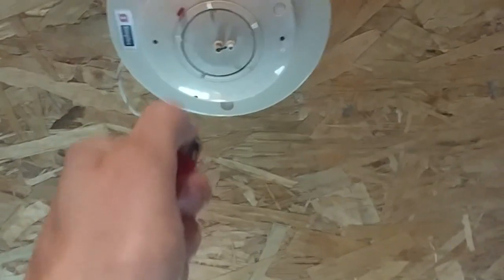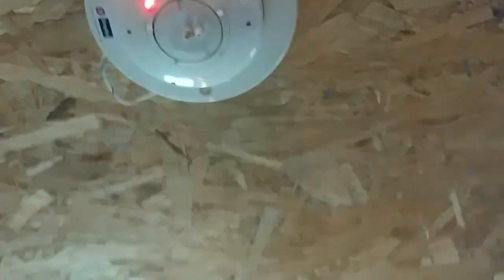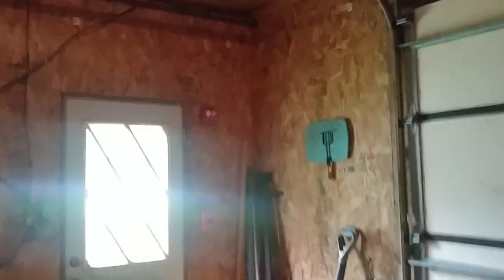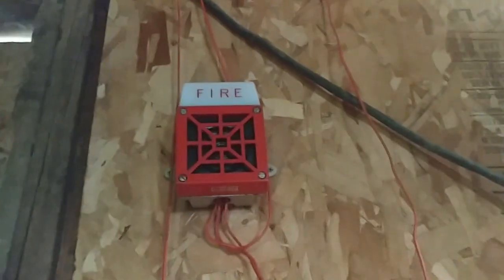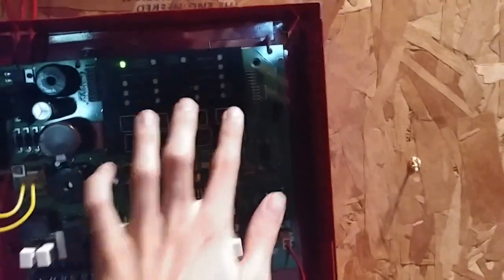Now we'll go ahead and reactivate the system one more time by activating the Simplex heat detector. BIC lighter — for good luck. Here we go. Woo! That was pretty loud. Their fire alarms are supposed to be loud.